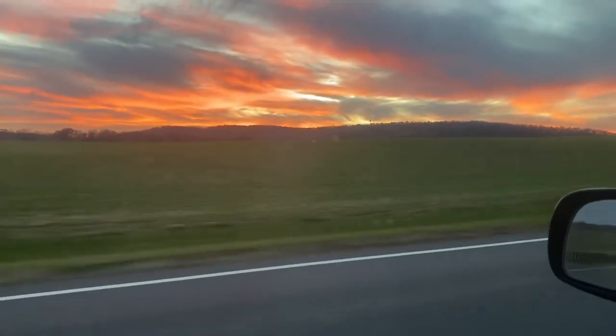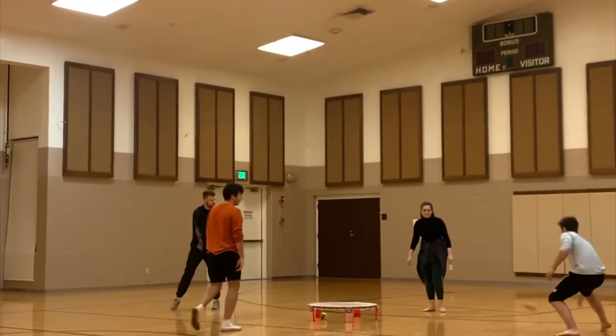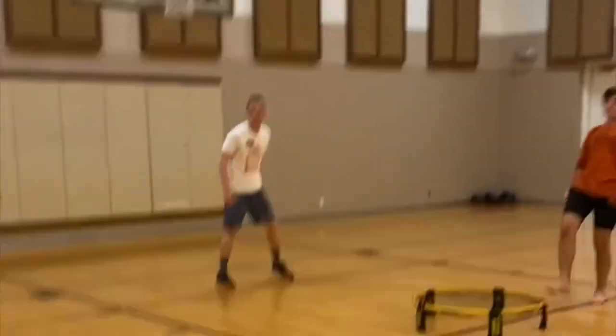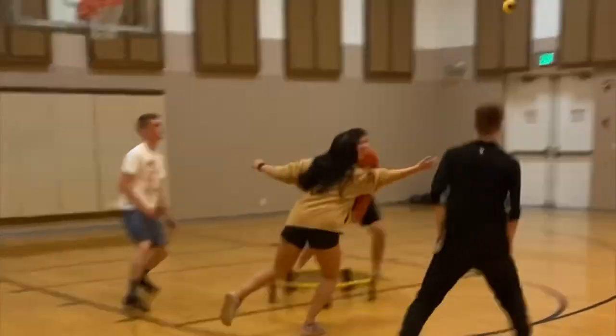On Mondays I usually head to the next town over to play spikeball with some friends. One of the first things I did when I got to West Virginia at the beginning of the summer was find a spikeball group, and it's been really nice to play a couple times a week. It's definitely been harder in the winter as it's gotten colder and darker earlier, but thankfully we have an indoor location now.